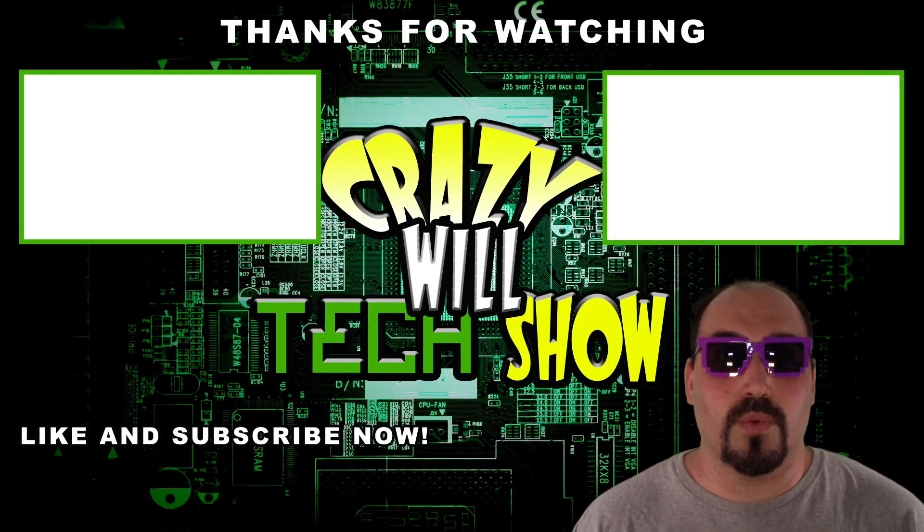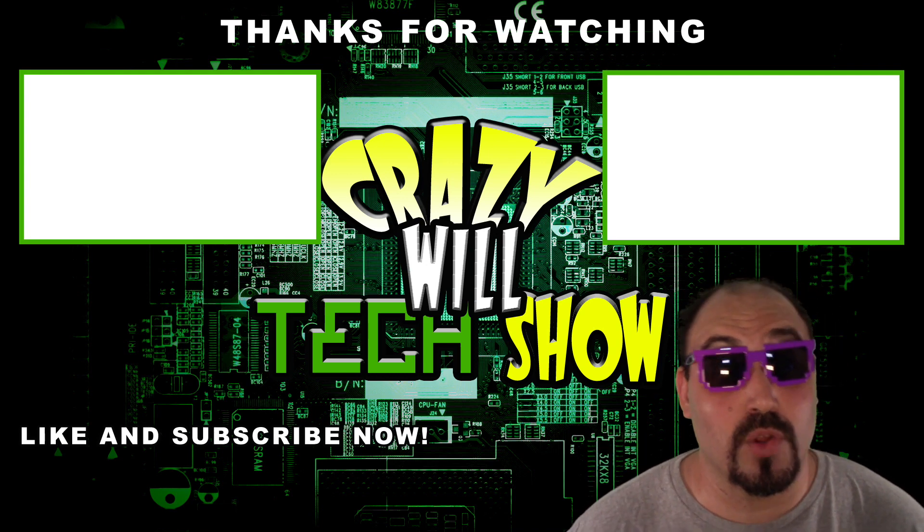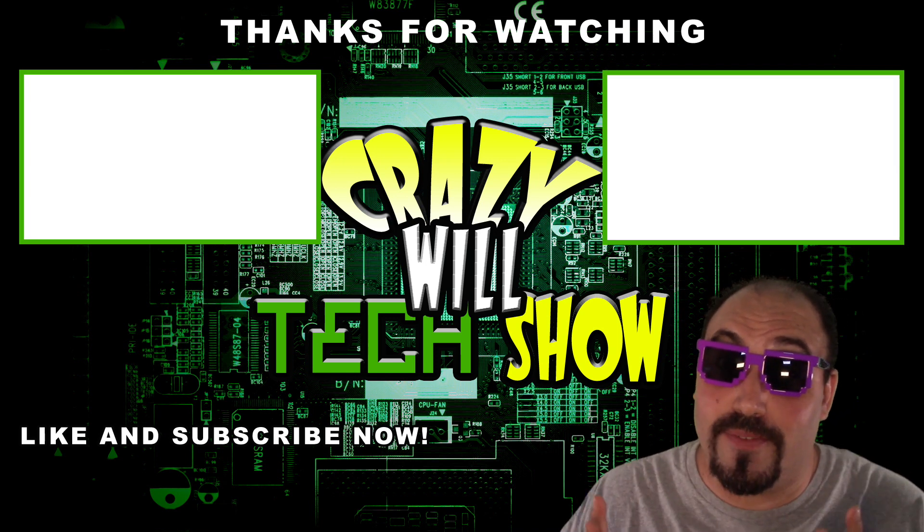I know what you're thinking — Crazy Will's Tech Show is over, what do I do now? Real simple: hit that like button, hit that subscribe button, and check out my other videos. It's not over — I made a lot.